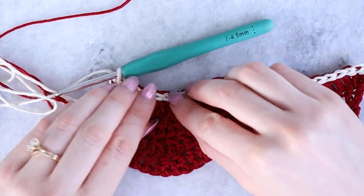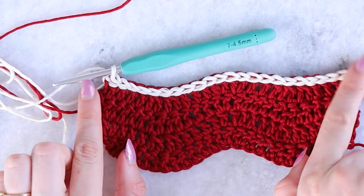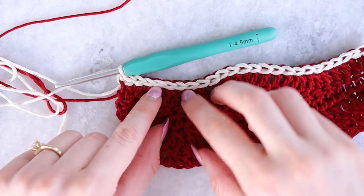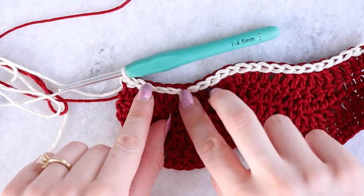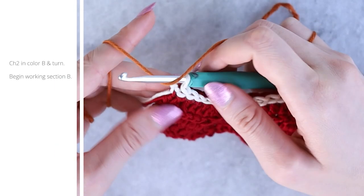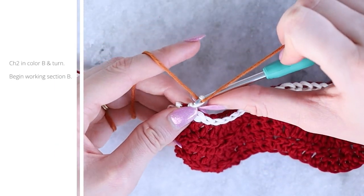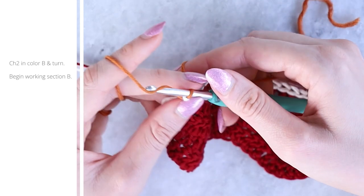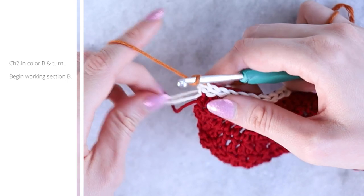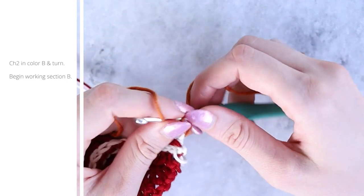You will work these slip stitch rows at the end of each color section — four rows of a color, then your two slip stitch rows. You can see on the other side it's just a nice chain edge that separates the colors. Now we're moving into color B, which I'm using Penny. Chain two and turn.